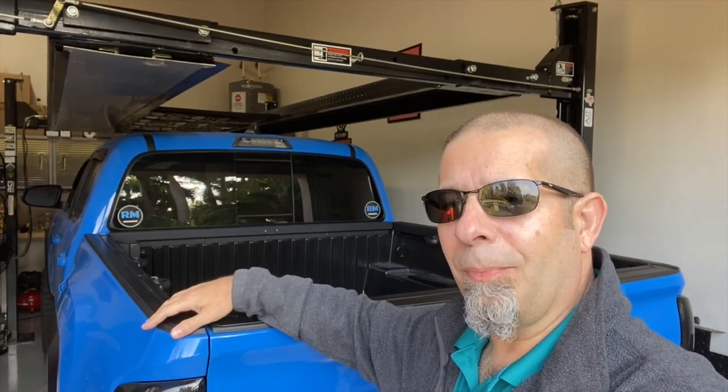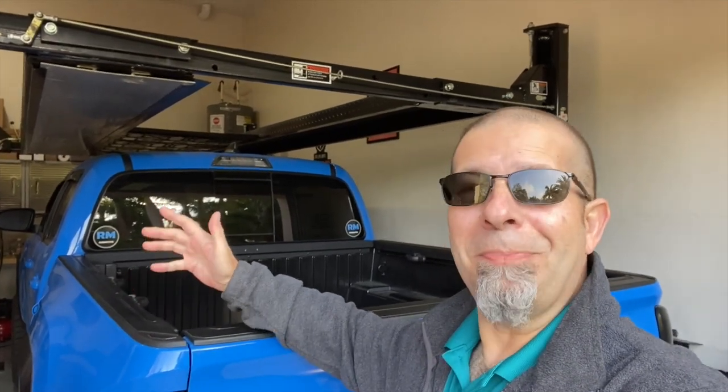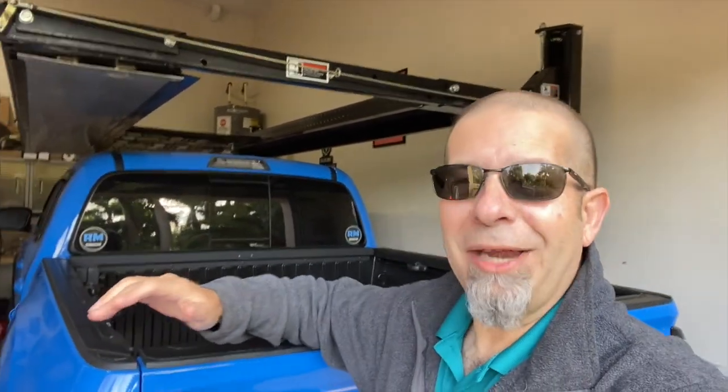I mentioned in a couple other videos about the possibility of putting a roll bar, a sport bar — or I guess some people even call them beauty bars, which sounds like some kind of bath soap. Well, I'm not putting bath soap on the back of the truck. I am going to go with what I'm going to call a sport bar.